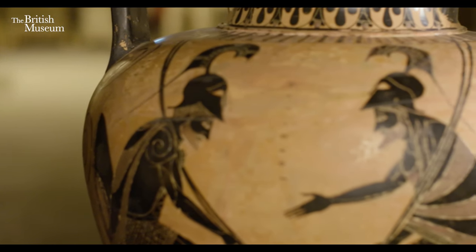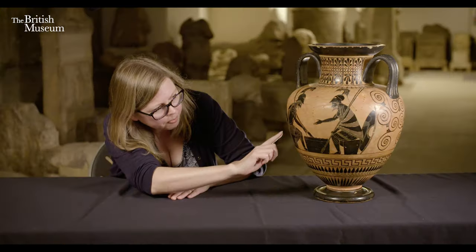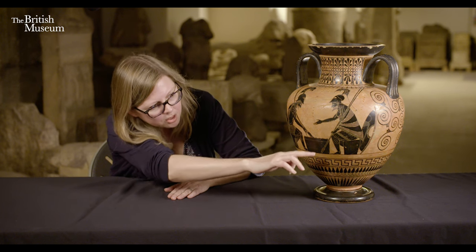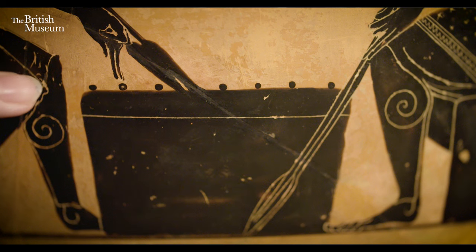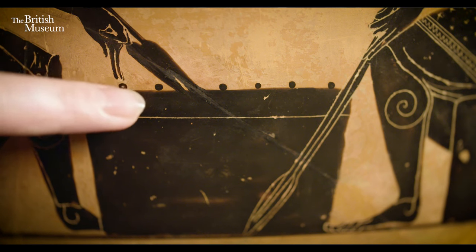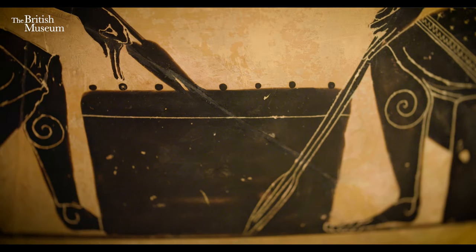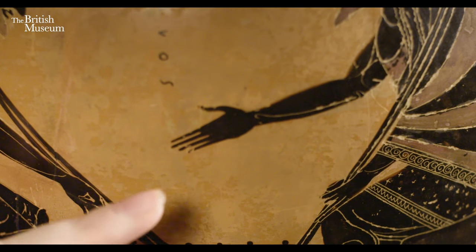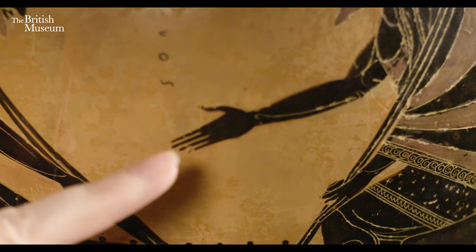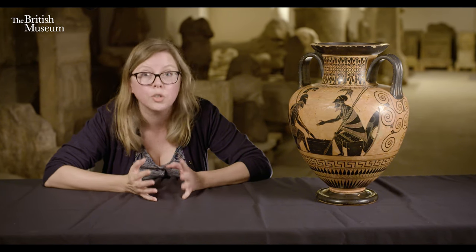So the pot shows the two heroes, Ajax and Achilles, each sitting on a sort of box, with another box between them. They're playing a board game — you can see the counters lined up along the top of the box-like table. Ajax is reaching down, looking as though he's about to move one of his counters, while Achilles is gesticulating towards him.